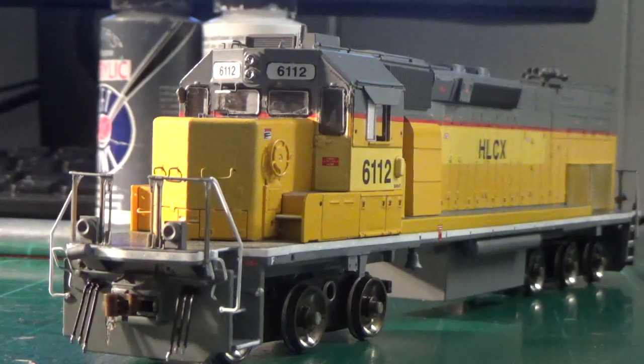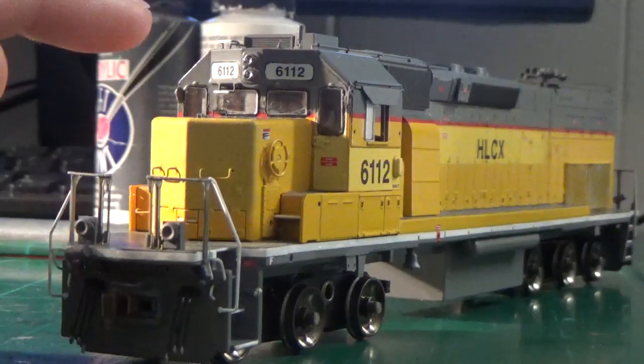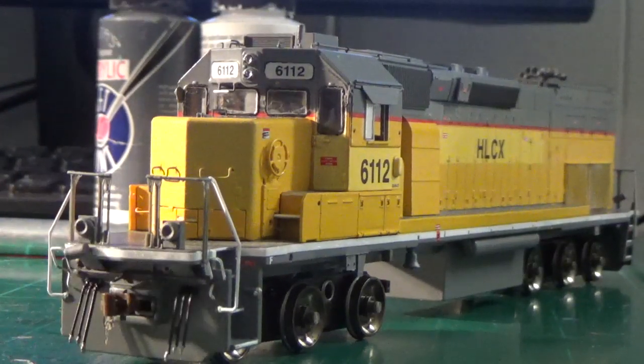I've finished the striping on the sills here — they're all done up. Off camera as well, I went ahead and touched up all the details that we've added. So everything's painted, all the roof details are finished, all the grab irons and everything like that are painted. And I went ahead and finished the patching on the nose as well.